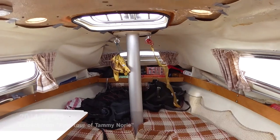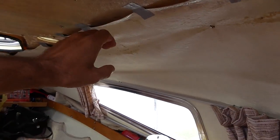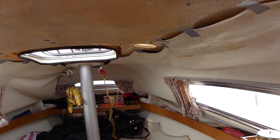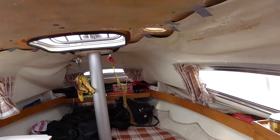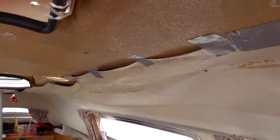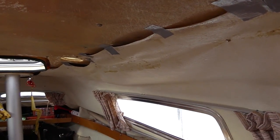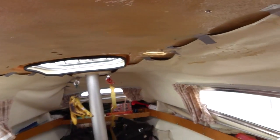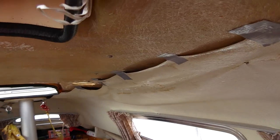The old headliner was just hanging off the roof, and behind it was all the sponge — the foam on the back of the headliner had kind of decayed into powder and wasn't holding together. It certainly wasn't sticking the headliner to the boat anymore. I'd had it held up with some tape and it just peeled away so easily, but left behind a layer of this grey-black powdery foam.